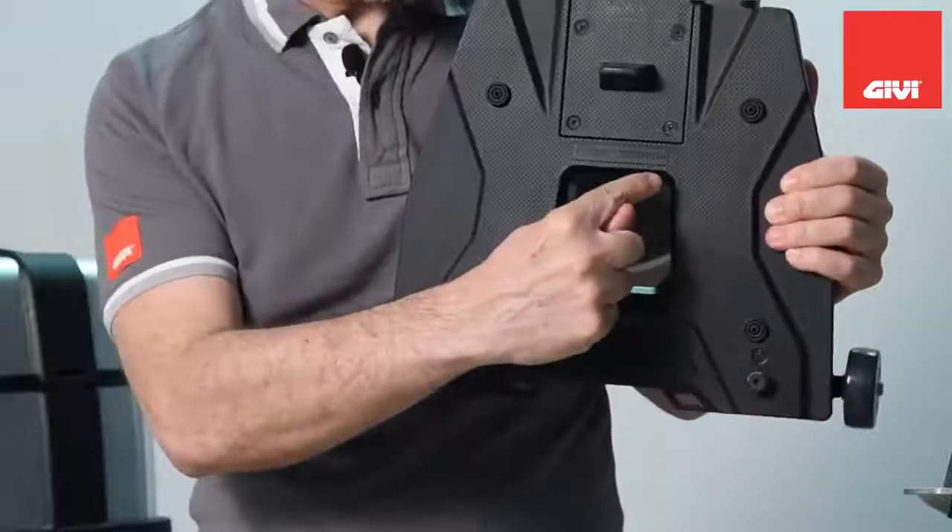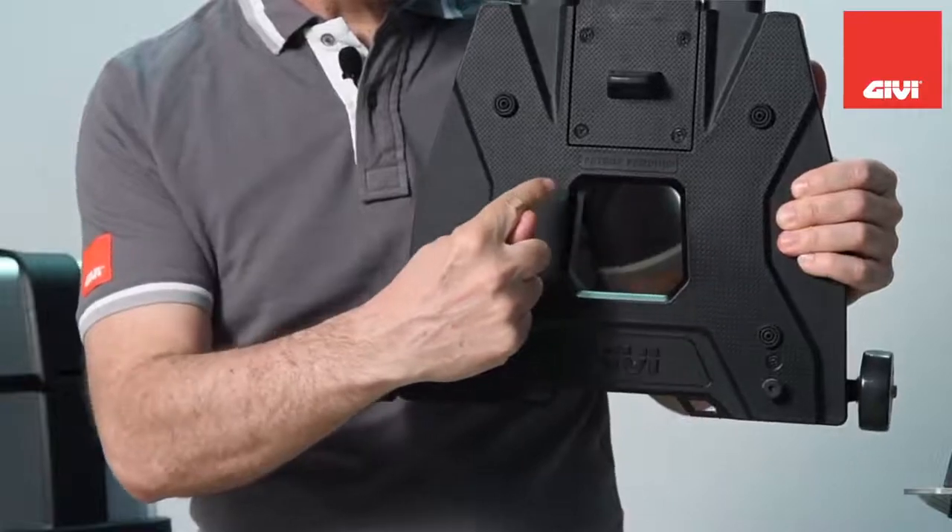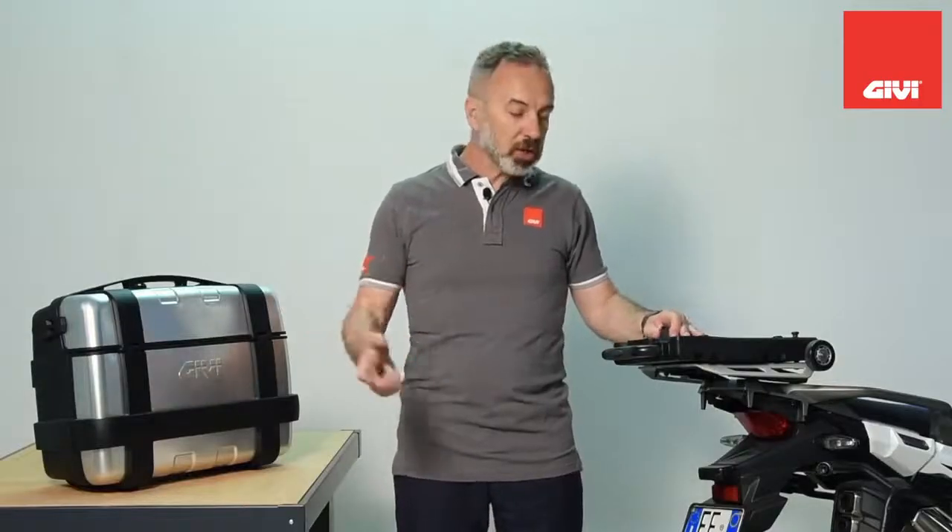The S410 is patent pending worldwide. For any other product in the GV range, please visit www.gvmoto.com.